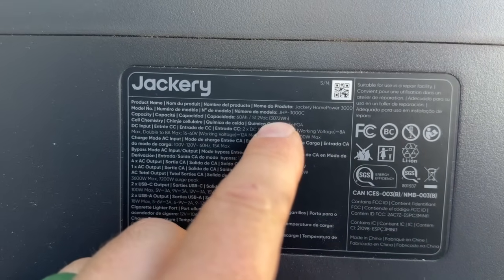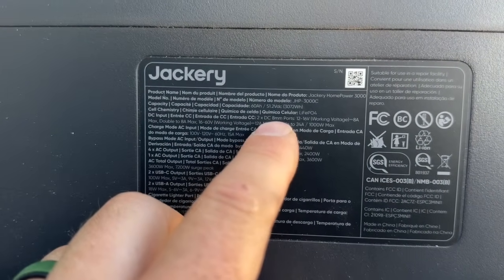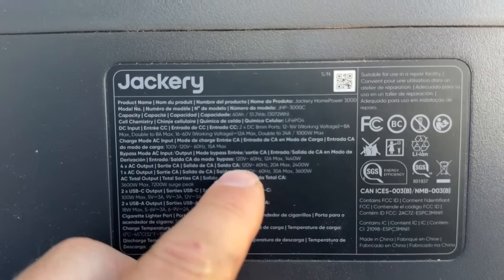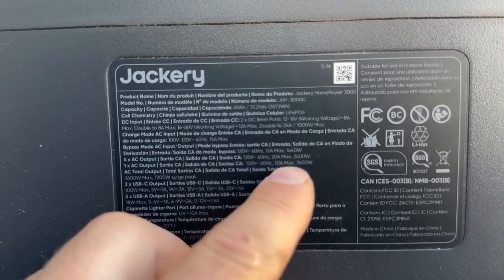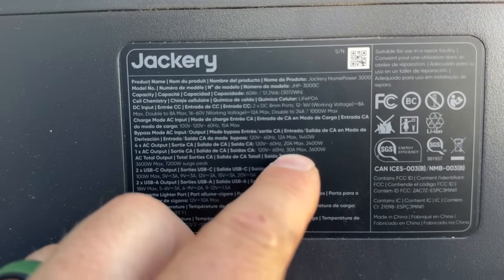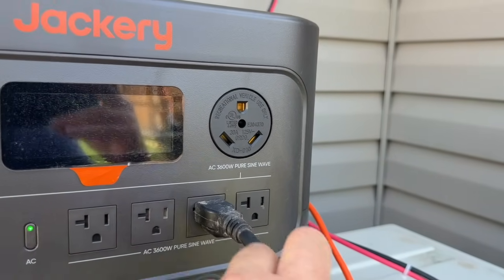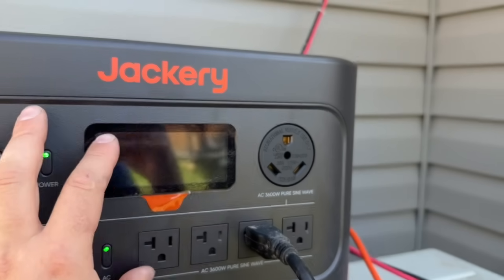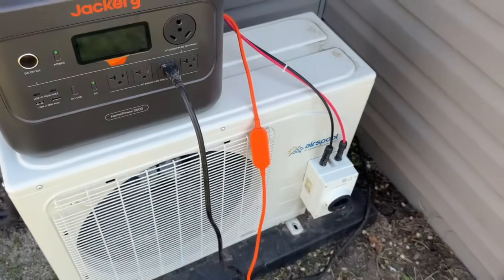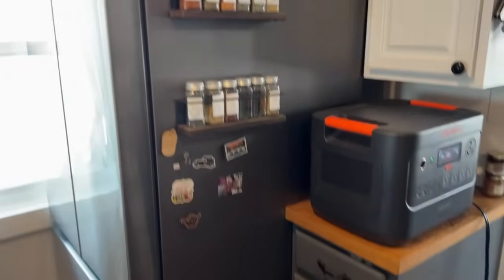While we're letting this unit run, I wanted to share some specs. This is a 3,072 watt-hour battery. For DC input, we have two 8mm ports, 16 to 60 volts, 12-amp max. We have four AC outputs at 2,400-watt max capacity at 20 amps, and one AC output at 30-amp max, 3,600 watts. The inverter is a 3,600-watt pure sine wave inverter — perfect for high-efficiency furnaces that a typical power station might not power, and we've seen it's able to power this whole mini split unit as well.